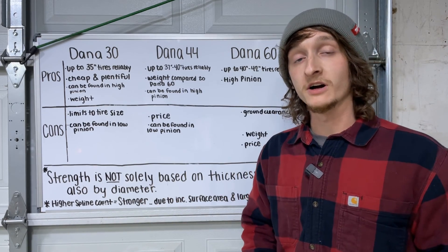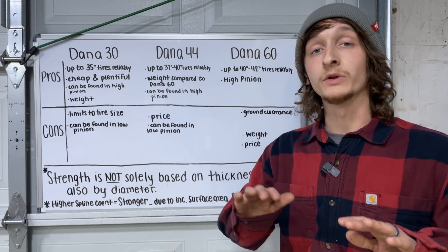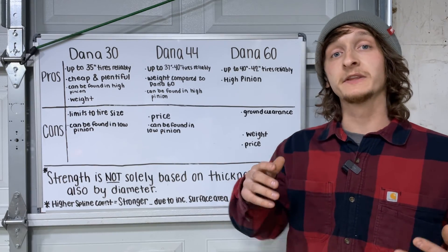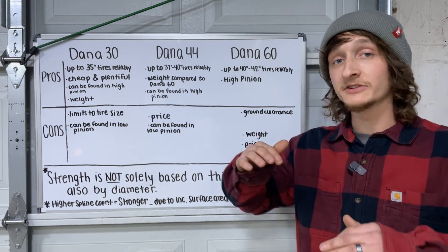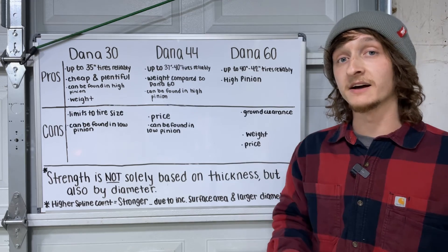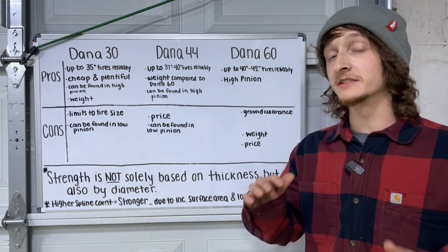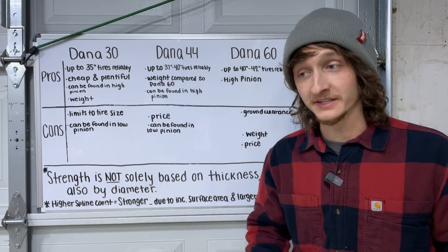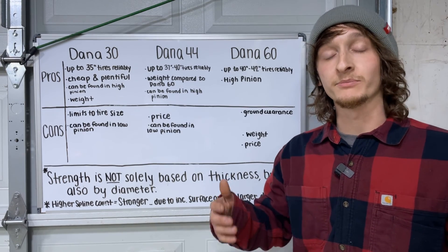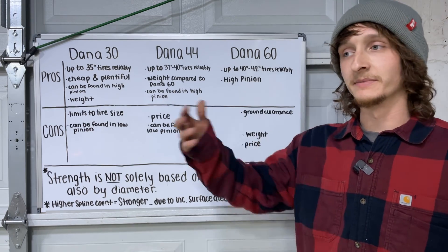The Dana 60 — specifically the 1999 to 2004 Super Duty units — can reliably run a 40 to 42-inch tire. These Dana 60s are all high pinion, which is definitely a pro. Ground clearance is a con: the center section is massive, and if you're running a smaller tire like a 37 it brings the axle closer to the ground and you're more likely to hit rocks on the trail. The biggest con is the weight — 530 pounds is a lot to carry around. Price is also a con; a fair price for these axles would be anywhere from $500 to $1,500.